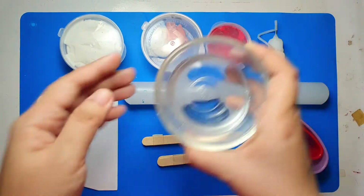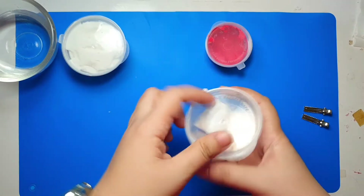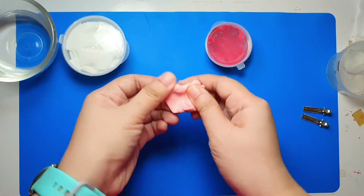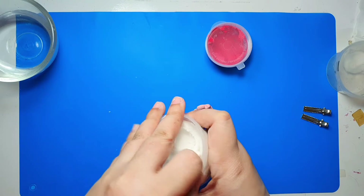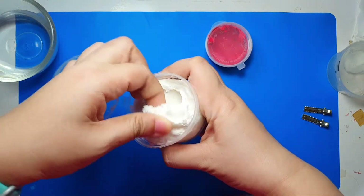You'll also need water and baby wipes in case you need to smoothen and soften the clay. Let's begin by making pink clay — get about 25 grams of white clay and a pea-sized amount of red clay and knead them together.